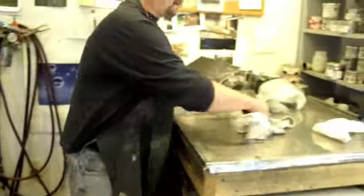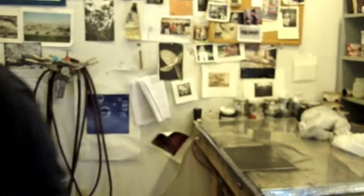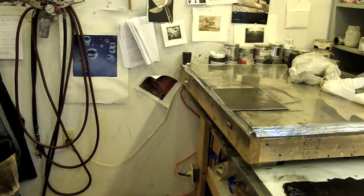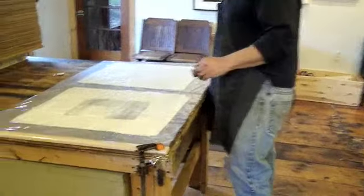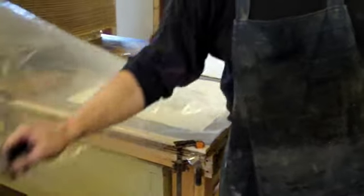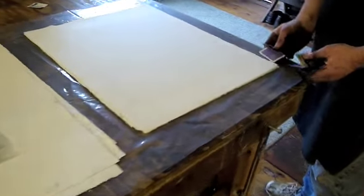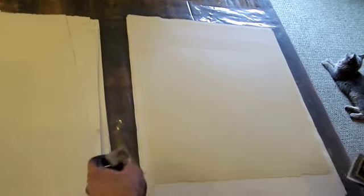I'm going to put the plate back on the hot plate to warm it up while I prepare your paper. The tissue paper is printed very differently than I print most prints. It goes between dampened blotters because it's such a delicate paper, just to infuse it with the right amount of moisture for printing.